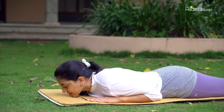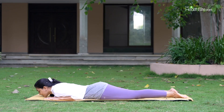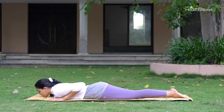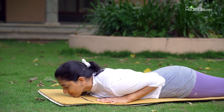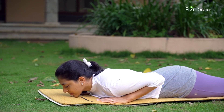Now we will do Bhujangasana again with a little bit of variation. Again, chin on the floor, palms under the shoulders. You can increase the distance between your fingers for a good grip. Elbows close to the body. Legs together, feet together — keep them as close to each other as you can.